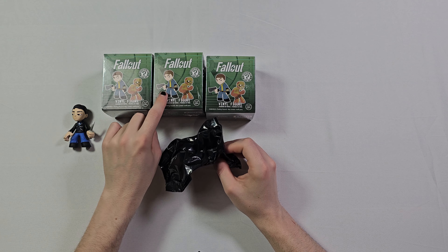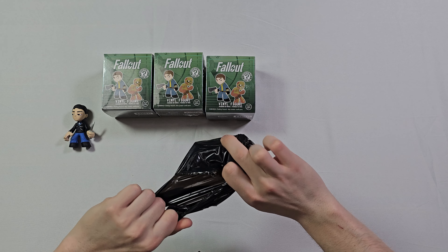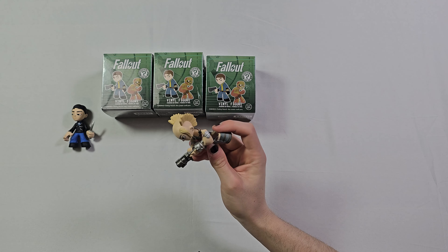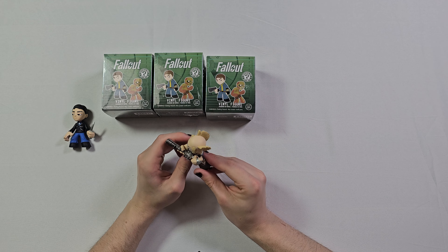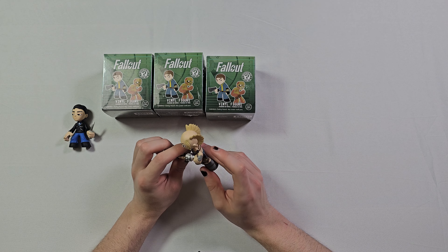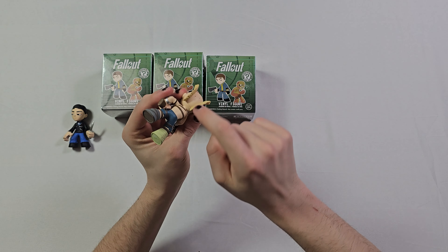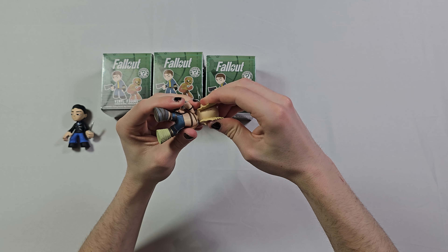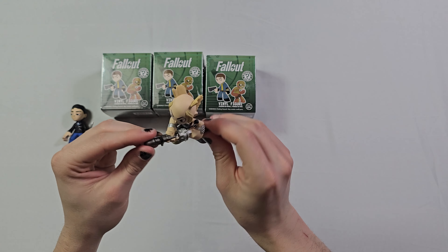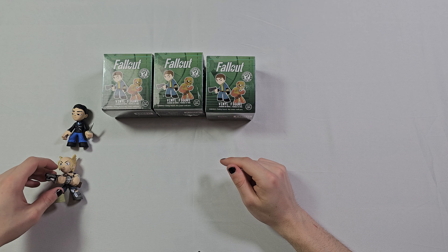I think this one's going to be — you can see the gun pointing out a little bit. Oh wow, this is dope! This is a raider, a female raider with an automatic shotgun or something. The detail is good, not as bad as I expected. The only thing I don't like is the head is glued on — you can see it moves a little bit, kind of an ugly seam — but still a very nice figurine. So we got a tunnel snake and a raider!